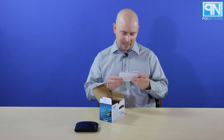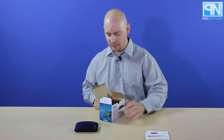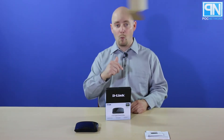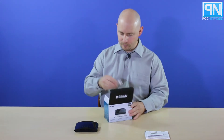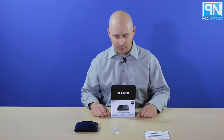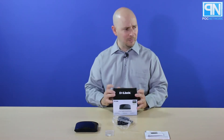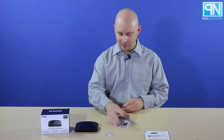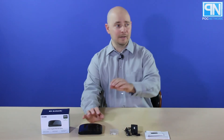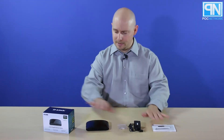You also have a quick install guide, as well as your warranty information, which we conveniently have stapled together for some reason — did not come that way. You have a wall installation kit: it's just two screws and two wall anchors. So it is a really simple setup.